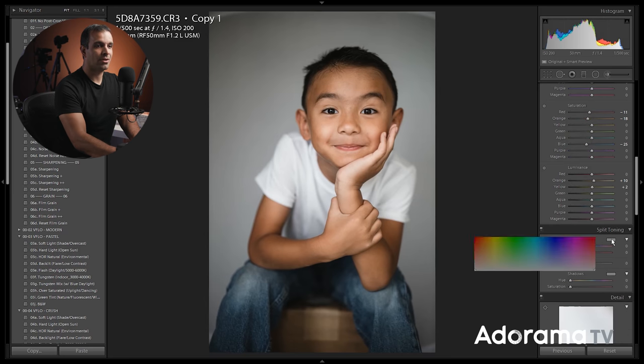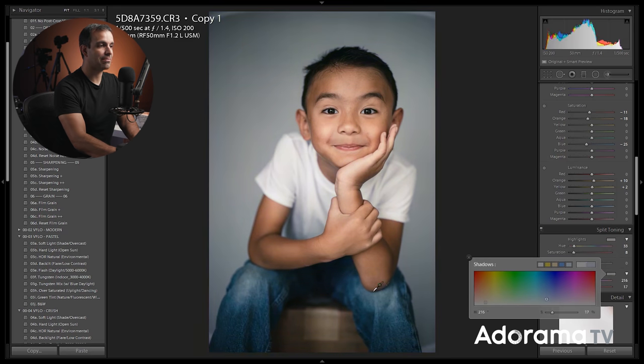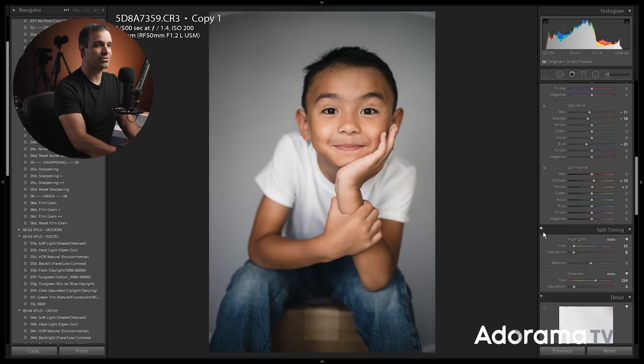Now I'm gonna add a tiny bit of warmth into the image. Here's a fun thing about split toning: click on the highlights and drag right into the image, and now I have an eyedropper that can pull in colors directly from my image. I'm gonna pull over an area of skin tone that I like, and then simply reduce saturation — this just adds a subtle amount of warmth into those highlights. Then I'm gonna do the same thing in my shadows, dropping into the shadows, pulling from an area of shadow, and reducing saturation to get a nice toning over the image.